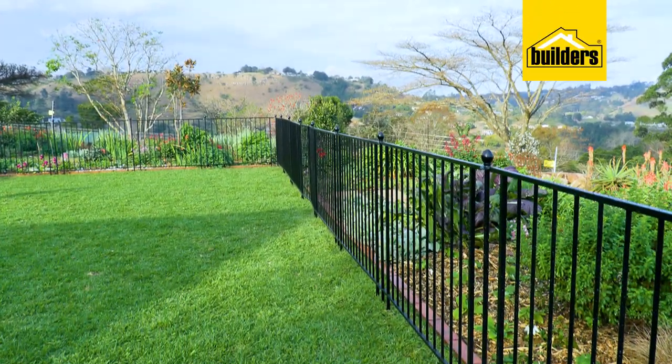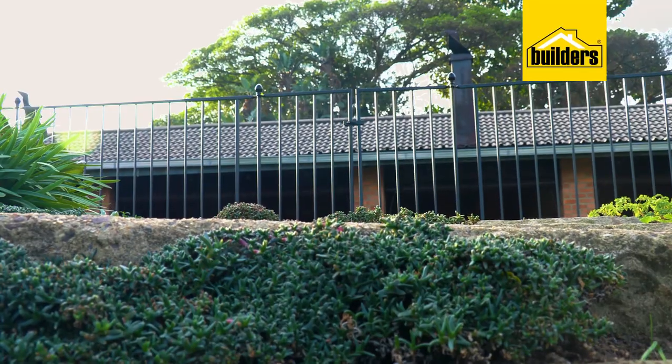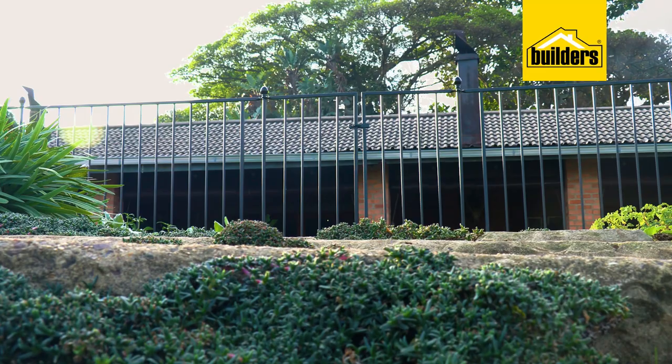Builders now stocks the First Dutch brand's DIY fencing and accessories. The best part about it is how easy it is to install.